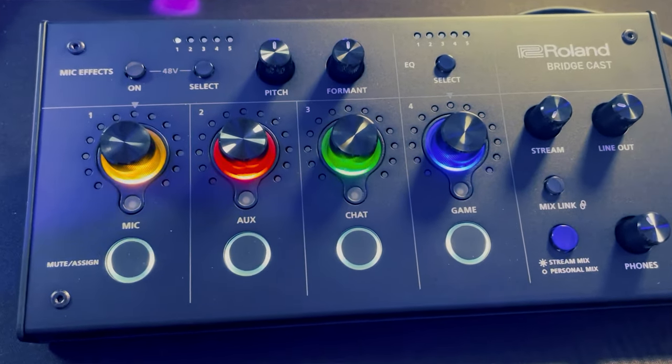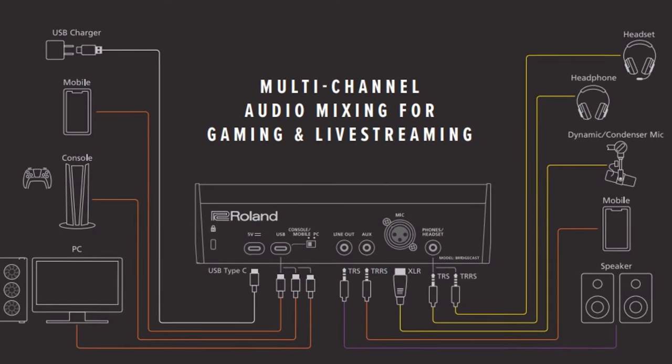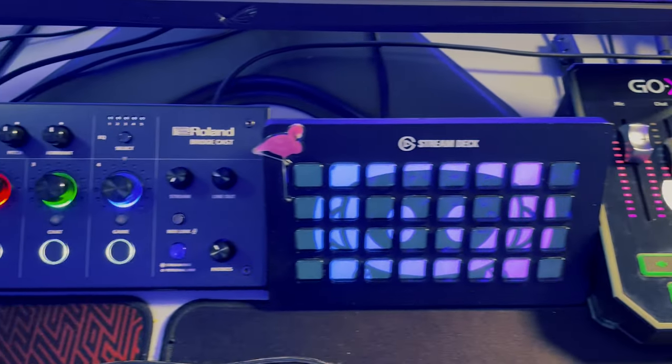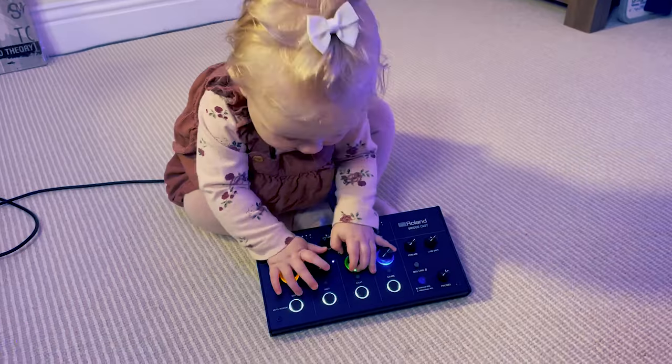Here's what it looks like — it's absolutely beautiful, feels really, really nice. We're going to be doing a full unboxing within this video, showing you how to briefly set up the hardware and software, talking about who this product is aimed at, its competitors, pricing, and some of the features. We're going to be testing things from the software and I'll be giving my recommendation and review all about the Roland BridgeCast.